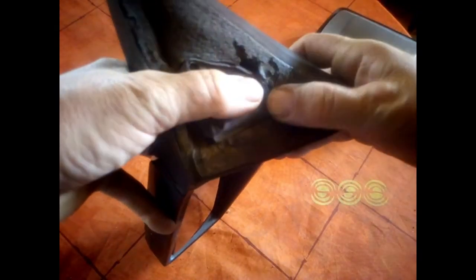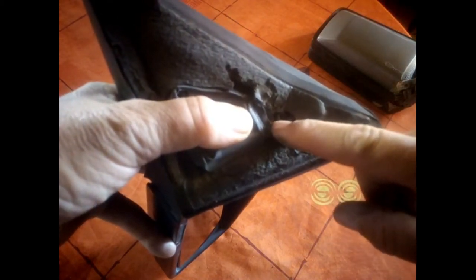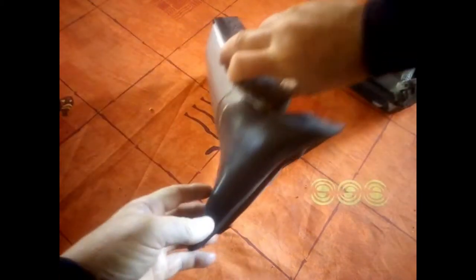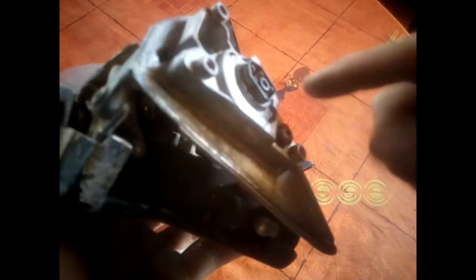If you look here and it's never been dismantled before, you will see there's a plastic clip. I've got one on the other mirror to show you. If you try and pull it out without removing this clip first, you will break it.